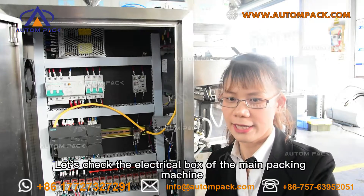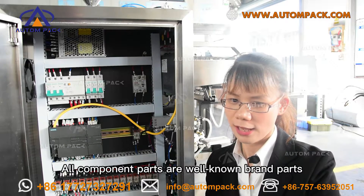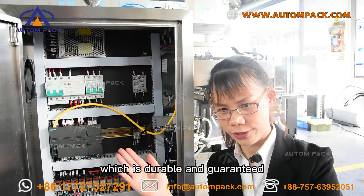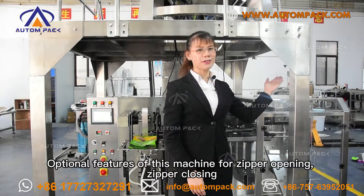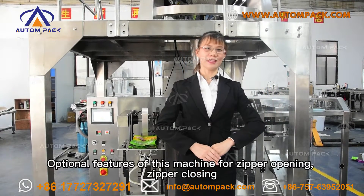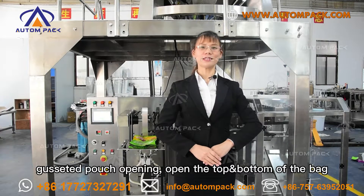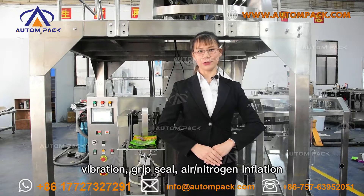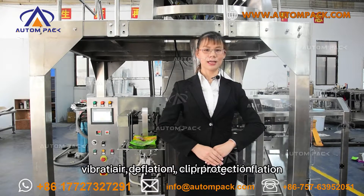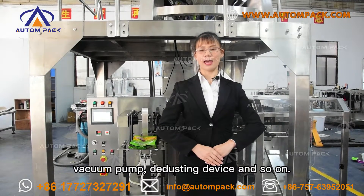Let's check the electrical box of the main packing machine. All component parts are well-known brand parts, which are reliable and guaranteed. Optional features of this machine include: zipper opening, zipper closing, gusseted pouch opening, open top and bottom of the bag, heat seal, nitrogen inflation, air deflation, heat protection, vacuum pump, debustling signals, and more.